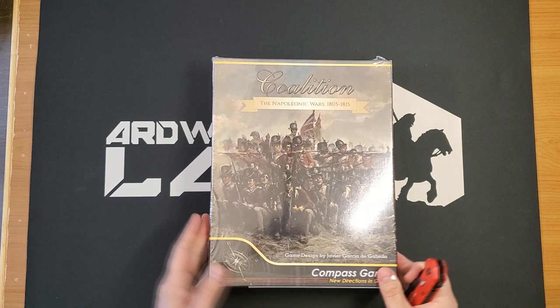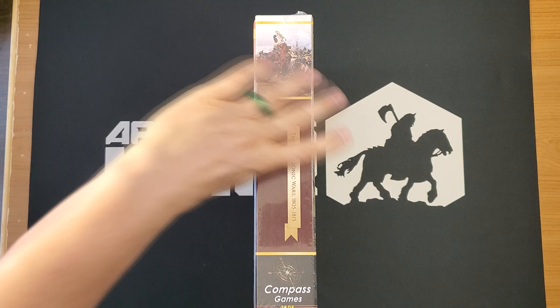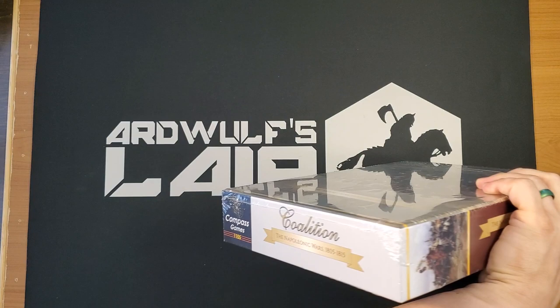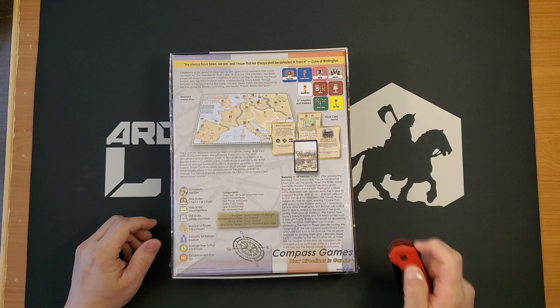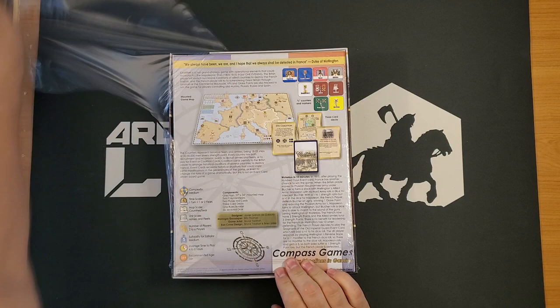Brand new release designed by Javier Garcia de Gaviola. It is quite a heavy box — pretty traditional Compass Games 2-inch box with a banner-style title. I kind of feel like they left Coalition off the side of the box, actually. Anyway, let's open her up and see what we got.